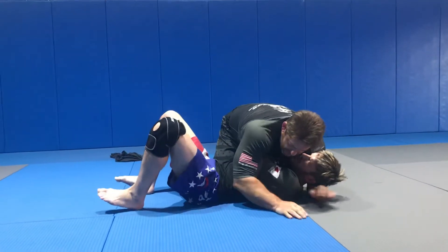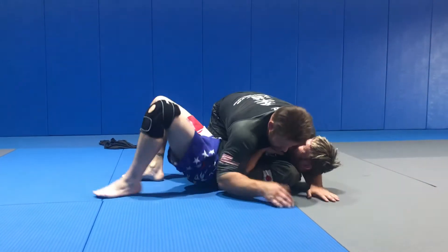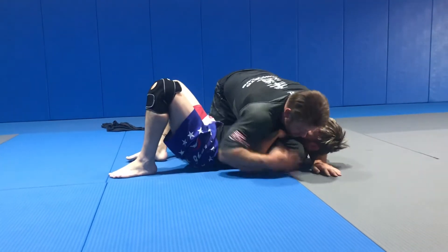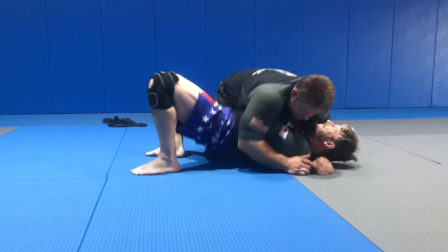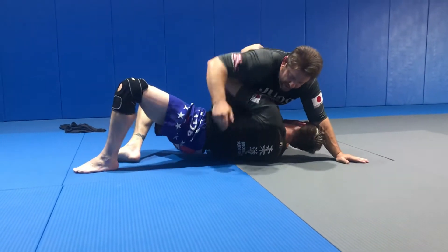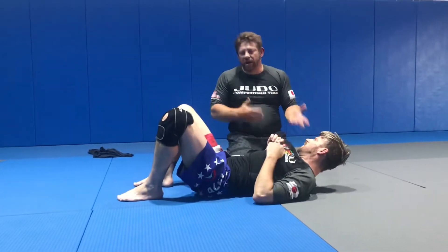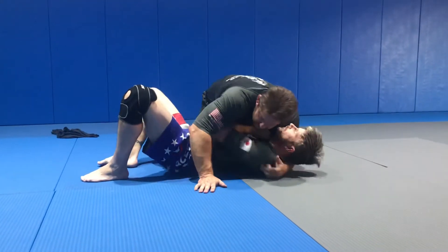So if I'm here, he can actually bridge up. He can bring this arm under, bridge, and attack me. Just kind of explode up, keep your hands in there, come up. And he can start coming up with the hand, go to the leg, and attack from there. Sure, I can attack, I can defend, I can go north-south. But I want to show you guys in this position.